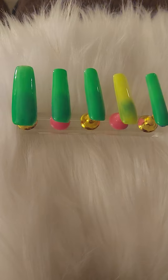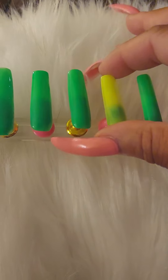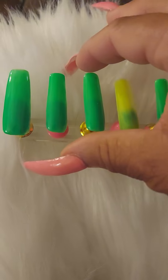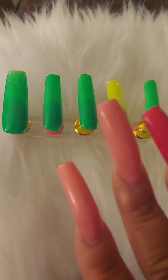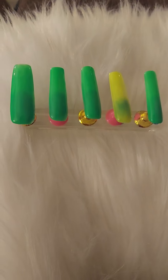I know a lot of people are more into the coffin shape. This one right here looks more coffin, but these are regular squared nails. I like my square so sharp that it'd be to the point, but it gets dull, so you have to figure out how you want to do it.